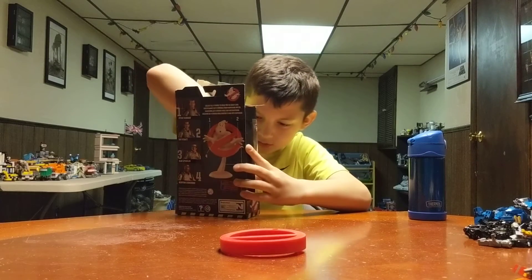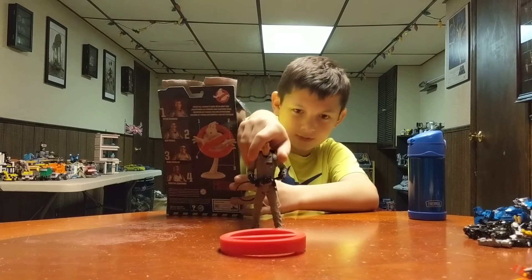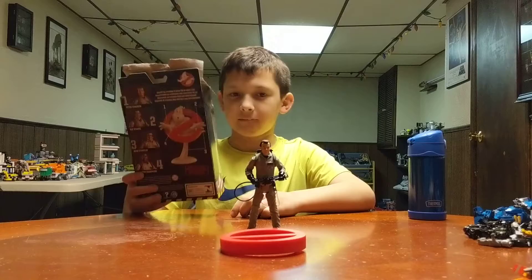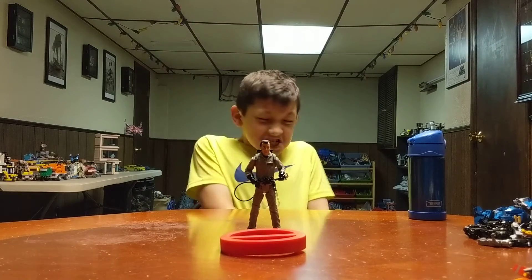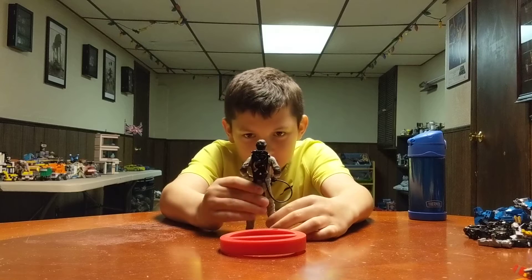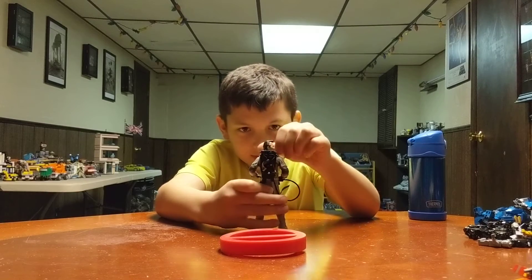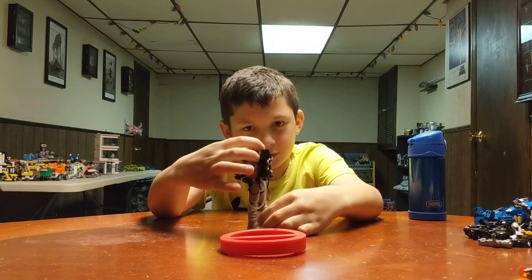Let's take out the other thing. Whoa, it's Peter Venkman! Oh, he comes with everything — he comes with the proton pack and the backpack. Show us the back. Cool, it looks authentic almost. Here's the back. Nice. And then here's his head, not turning all the way around.